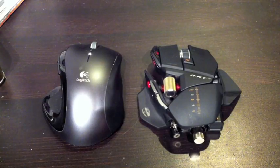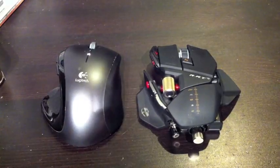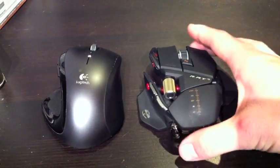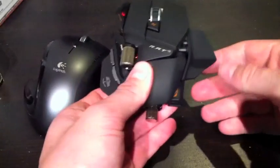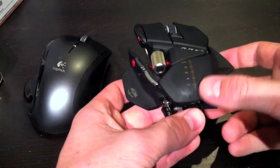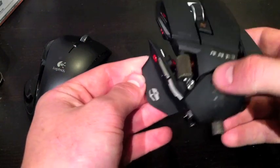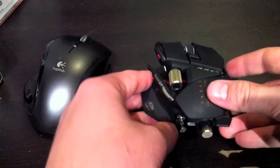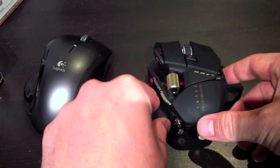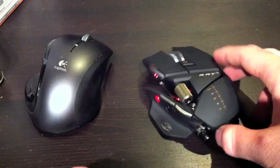After about 30 minutes of Counter-Strike — a couple of games — I got all the settings to my liking. I've added the new pinky piece, slid back the palm area, and widened out the thumb rest. I've loaded the software onto my machine, and I have to say it's all right, though the customization you can do within it is pretty nice.